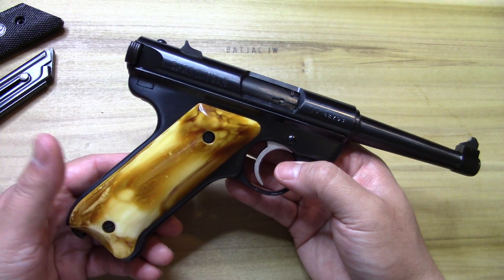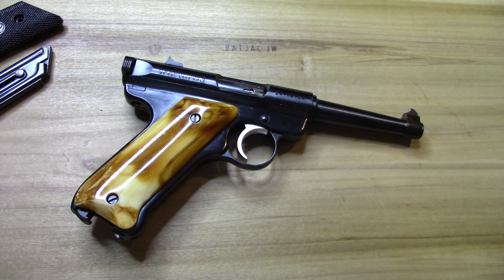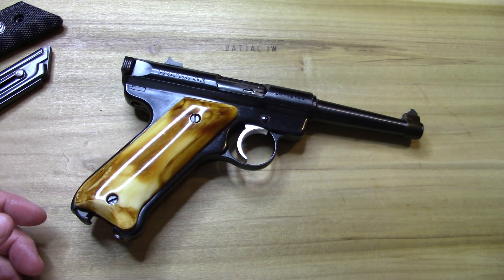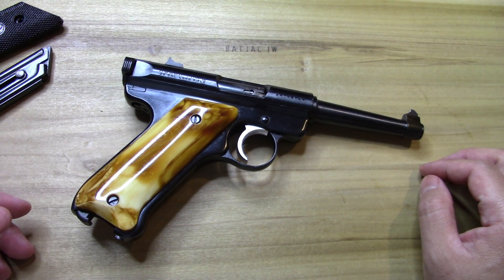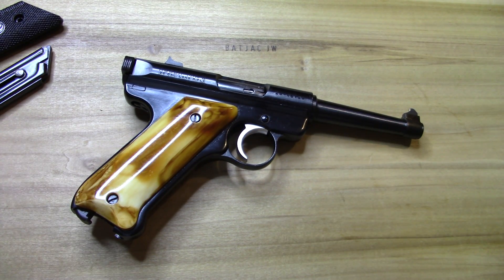For the price tag and what you're getting, it seems like it would cost a lot more, but they're fairly common — a couple hundred bucks. The Mark II is my favorite. I've always had a little more trouble disassembling the Mark III because of the extra features, but once you understand how it all works it's not that bad. Anyway, there you go — BadJackJW with a Mark II for you.